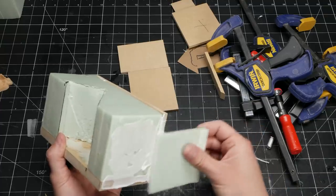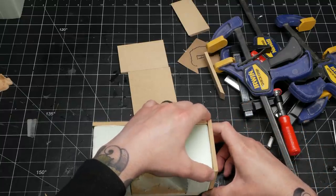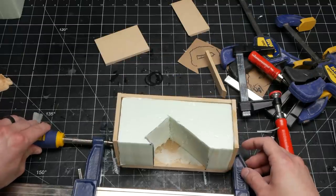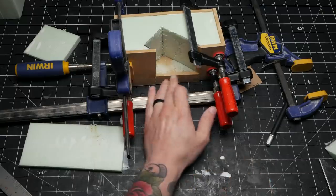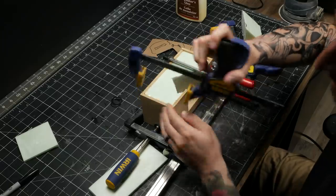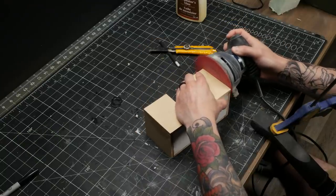So many times I've gotten to a point in a diorama where I wish that the sides were nicer, more durable, more smooth. So on this one, I decided to go all out and completely box it in with MDF, which in retrospect meant I could have used much cheaper foam than the good stuff. The next day, I removed the comical amount of clamps and sanded all the joints.